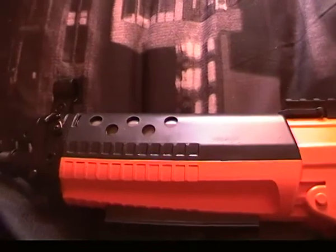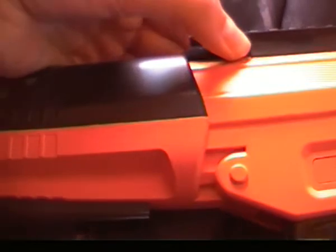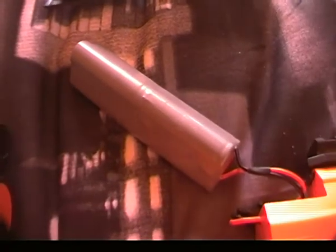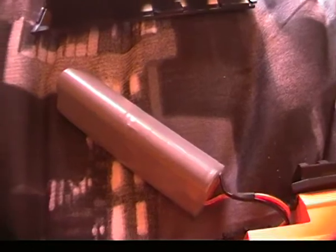At the front here is where the battery is, so you pull this back and the top of the gun just comes off — very easy. This is the battery. When the battery does go down, the gun will start shooting slower and eventually stop shooting.